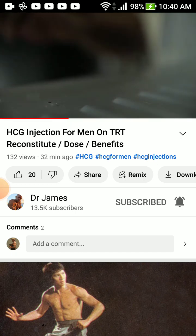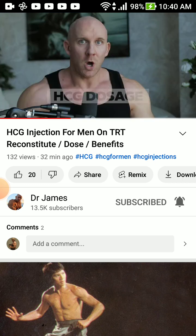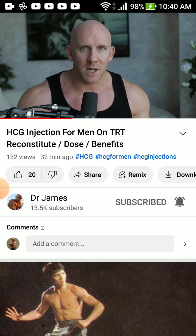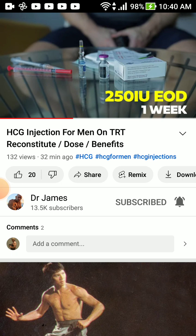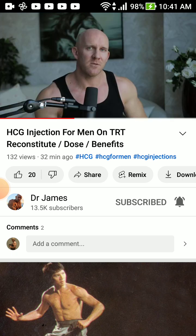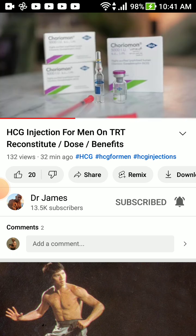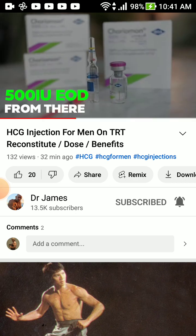I take it out of the freezer and allow it to thaw for five minutes before injecting. Dosages are different for everyone. Dr. James — who is a doctor — recommends starting at 250 IU. The problem with a 5,000 IU vial is splitting it into 250 IU doses. He suggests 100 IU every other day and finding your lowest effective dosage, potentially bumping up to 500 IU.